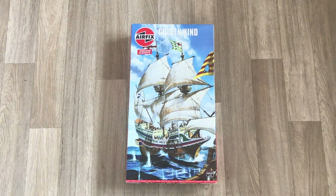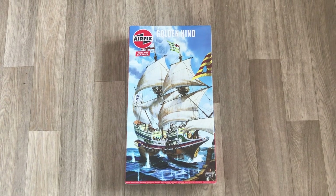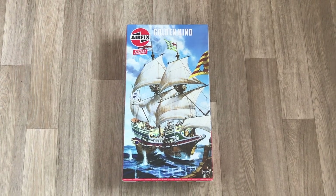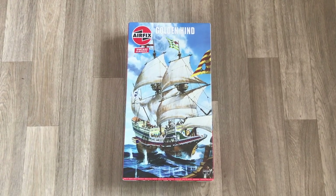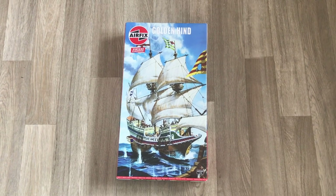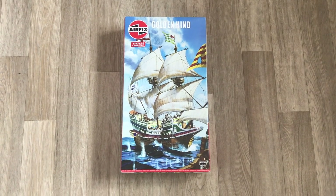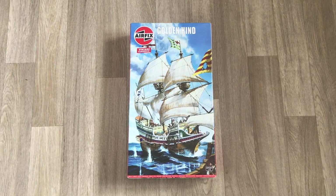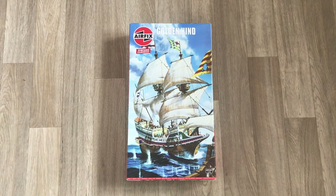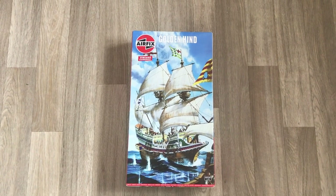This is an Airfix Vintage Classic, meaning it's a model they produced quite some time ago. It's too big for my camera to get into shot on my desk, so we're going to look at the box at least from my kitchen floor. The box has the original artwork from its release — the original release was in 1977, and the one you're looking at here was released around 2020. It's basically a complete re-release of the kit as it was originally.